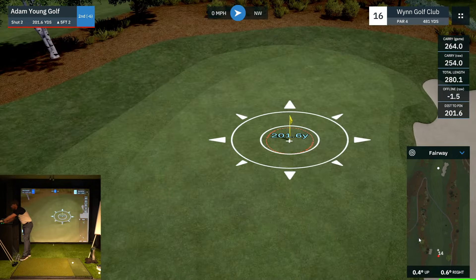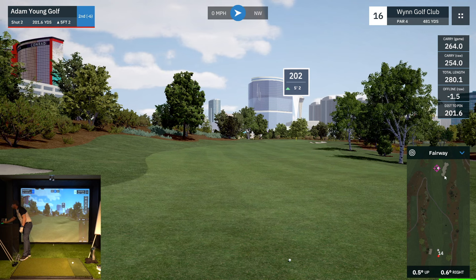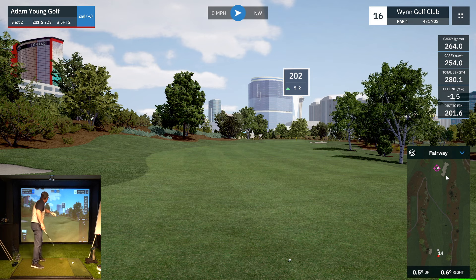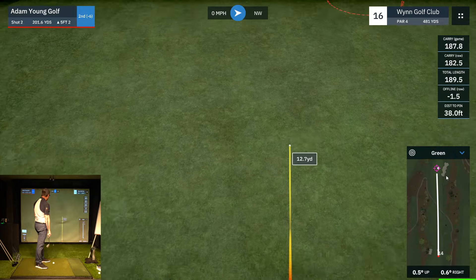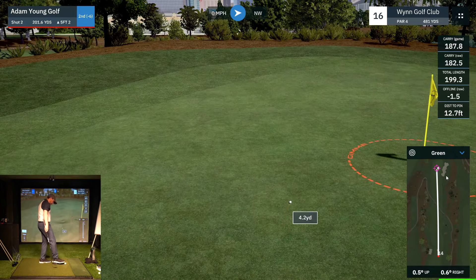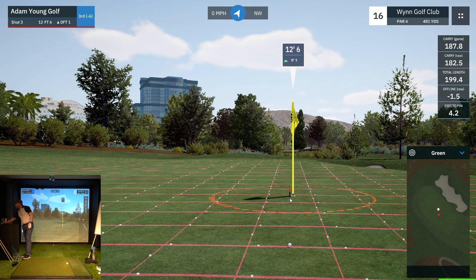Nothing too much to note on the green — I'm just going to buffer it ever so slightly to the left; I'd rather be on the left side, and the lie of the ground is going slightly to the right. 202 — right in between clubs for me. Good six iron or average five. I've been striking it well, so I'm going to go with the six iron. A little high on the face, but it should land on the front and bounce up there. I'll take that. The six was the right club — if I struck it perfectly, I'd be the same distance, just the other side of the pin. That's about how I like my strategy to be.